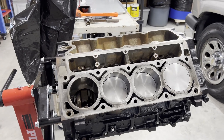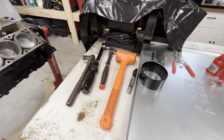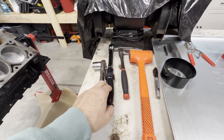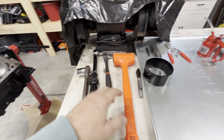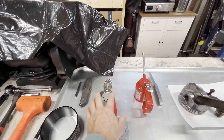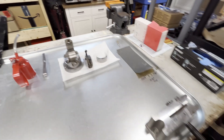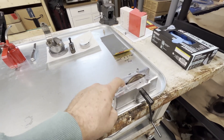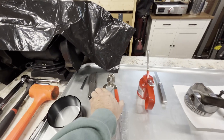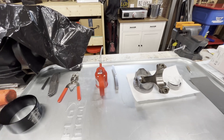All right, we have one piston left. Let's get to it. So here are the tools we're using: an inch-pound torque wrench, a couple ratchets, dead blow hammer, ring compressor, ring pliers, a utility knife, some oil, feeler gauge. You're going to need a ring grinder and some ring pliers, and we'll cover some more on this stuff shortly.